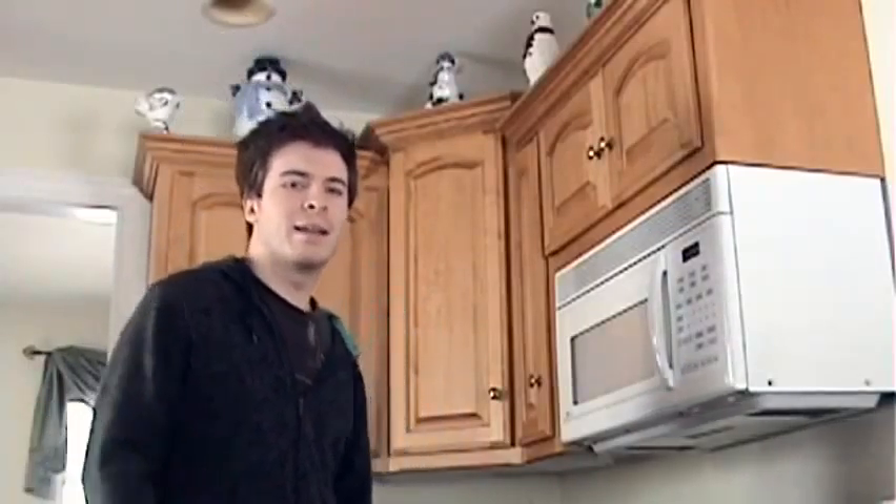Hey guys, Jordan Stephan here. I wanted to start off today by talking about how I prepare my tea. Now I know all the tea nerds are kind of going to freak out, and actually, I hope you do freak out and comment on this and tell me why what I'm doing is completely broken.